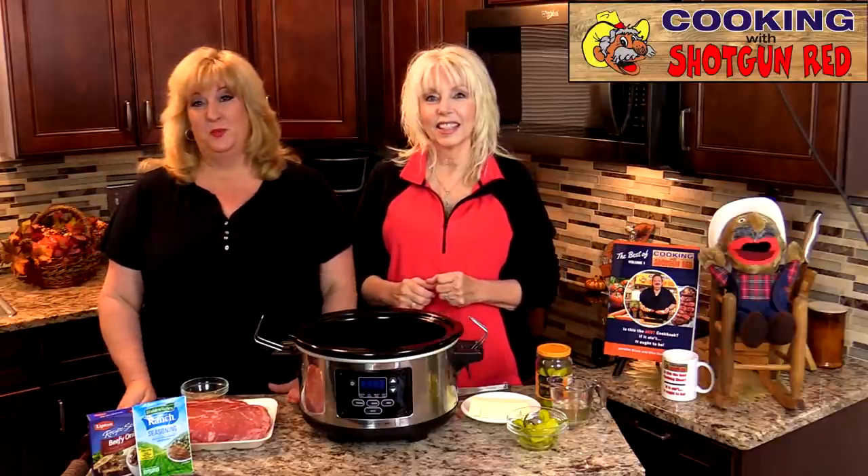Hey everyone, welcome back to Cooking with Shotgun Red. I'm Sheila and I'm Jennifer. Here in the South we love to make crock pot recipes and this one is gonna be fantastic. It is a good recipe — down here in the South they love to do this recipe.